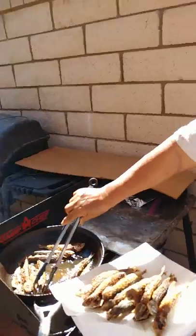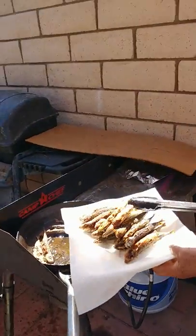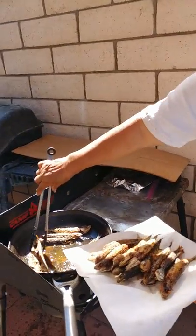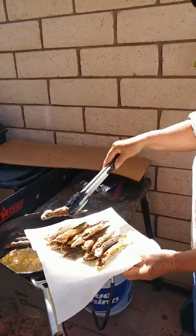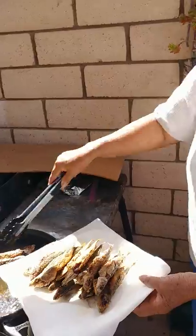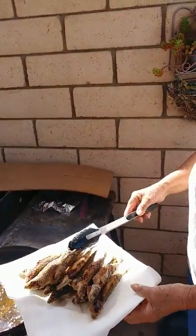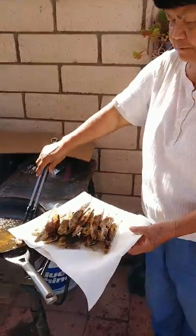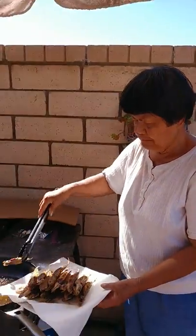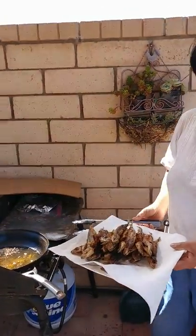Stinky food like fish, bagoong — shrimp paste — or anything that's stinky, or dry fish. This is dry, salty dry fish. We cook them outside, so there it is.